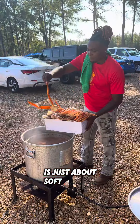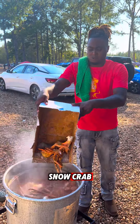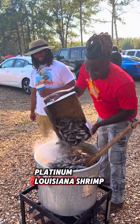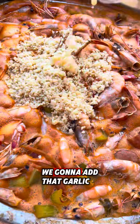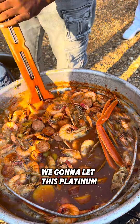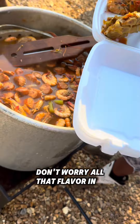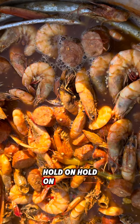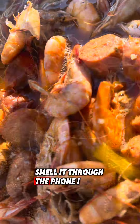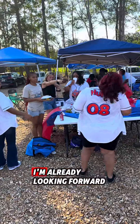The potatoes is just about soft, but right before they get there, we're going to drop the platinum snow crab and these platinum Louisiana shrimp right here. We're going to add that garlic at the end. We're going to let this platinum pot soak for about 25 minutes. All that flavor in there. Smell it through the phone. I'm already looking forward to next year, alumni. I'm already looking forward to 2025.